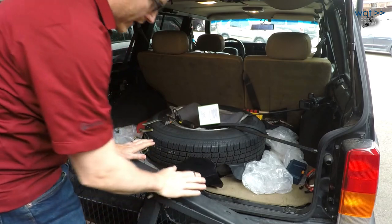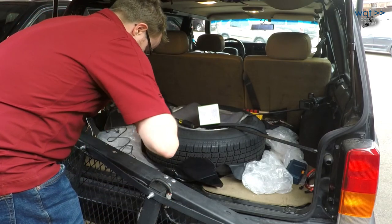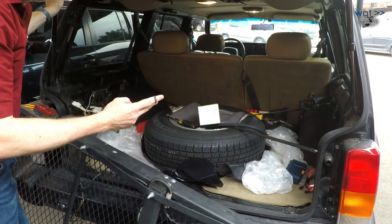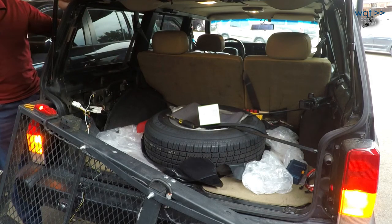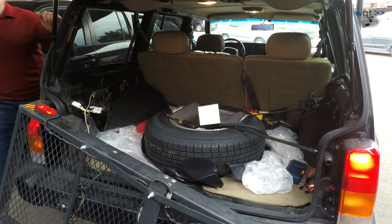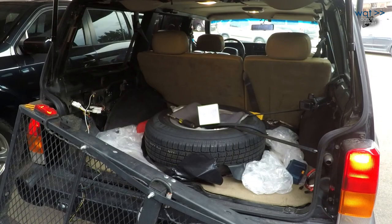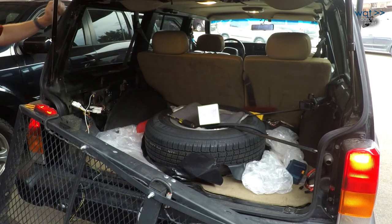Now I know this basket is wired correctly because I've previously tested it on another vehicle. So let's see if we get parking lights, brake lights, and turn signals. Hazard lights working. Parking lights working. Brake lights working. Doesn't get much more complete than that.